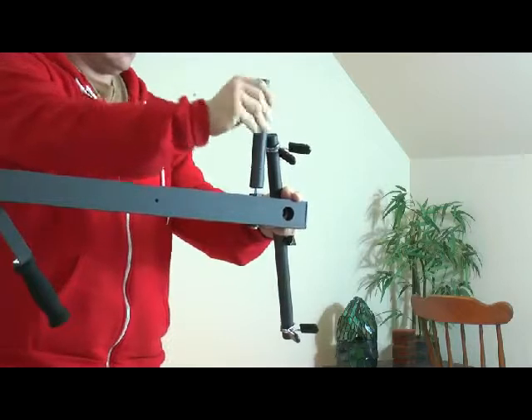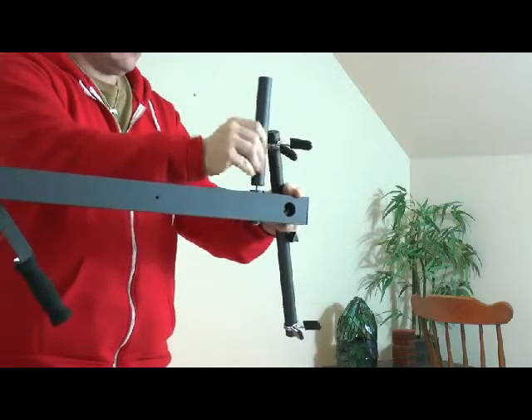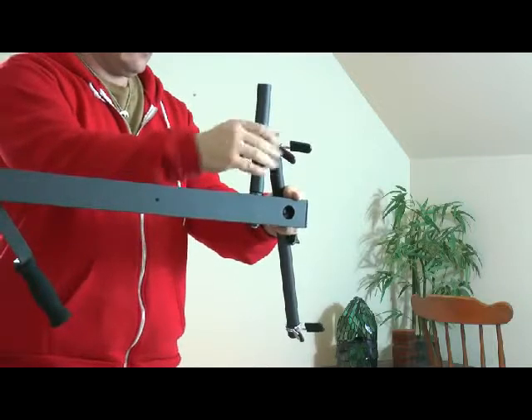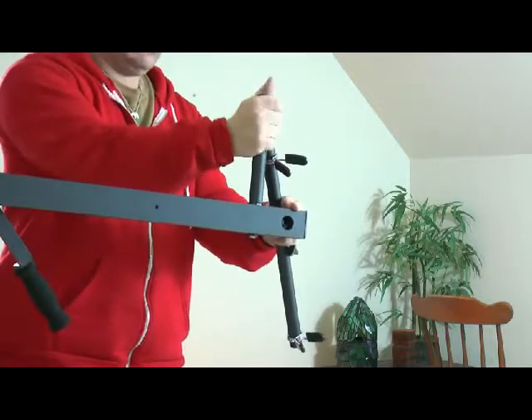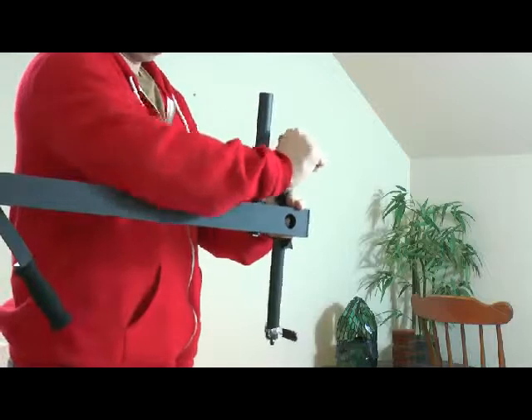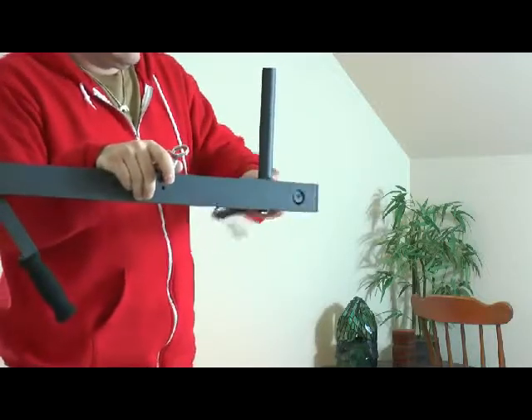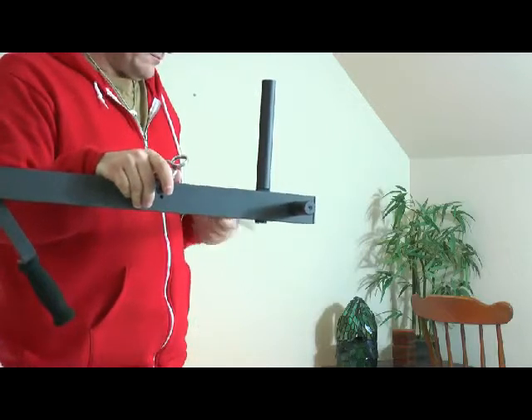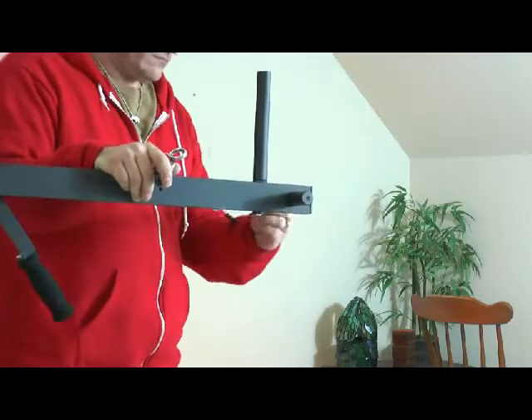These are the weight mounting bars, or the counterweight mounting. This one is threaded — you just screw it down and it gets nice and tight. The bottom nut did not turn. You can also put weights on here; they were even nice enough to include the clips to keep the weights a little quieter.